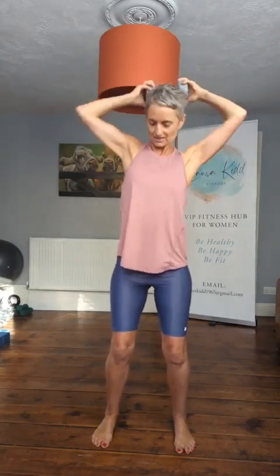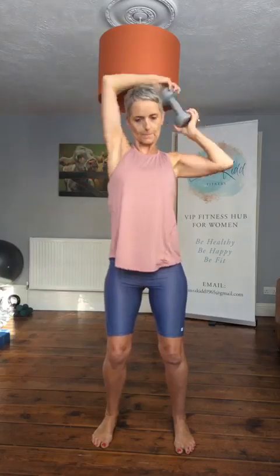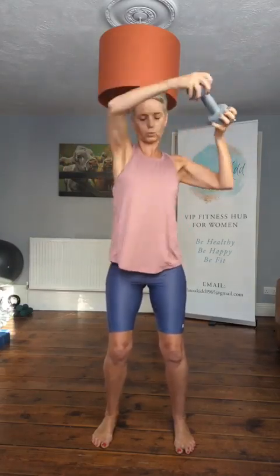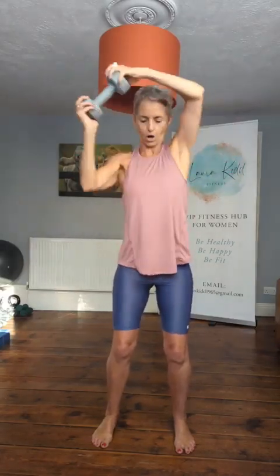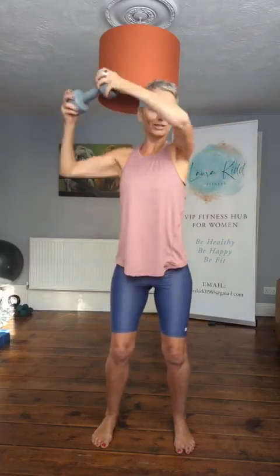Then we change direction. Here we go, other side — let's go. Four more, three, two more, last one.